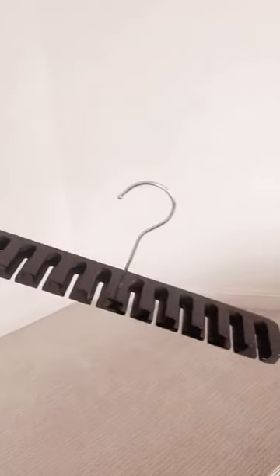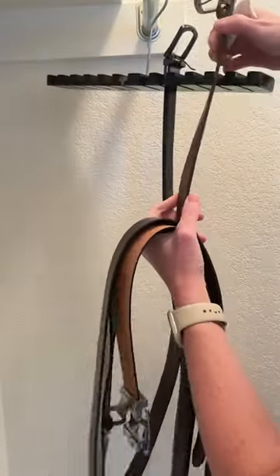So it looks like this and it comes in a pack of two, so you just hang it in your closet and then you load all your belts on.